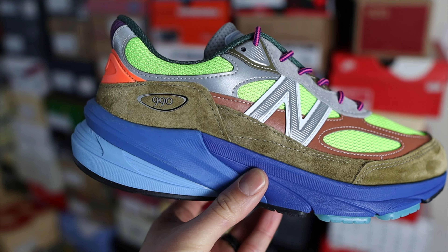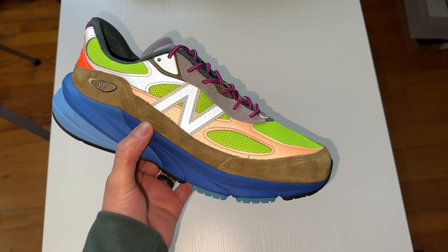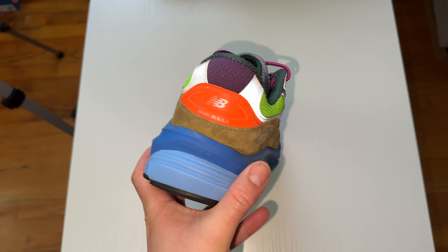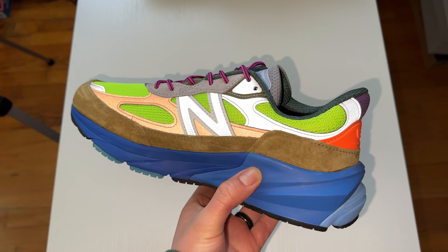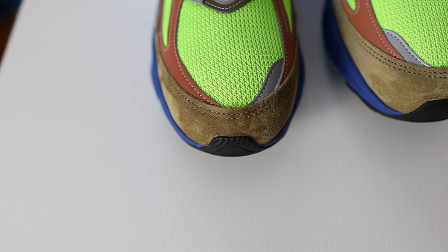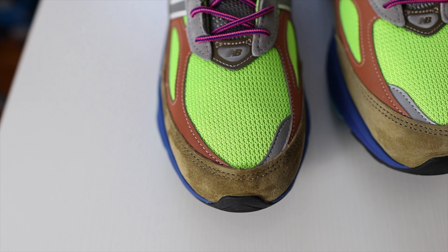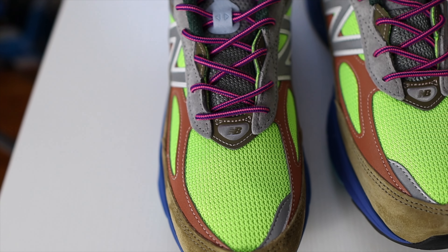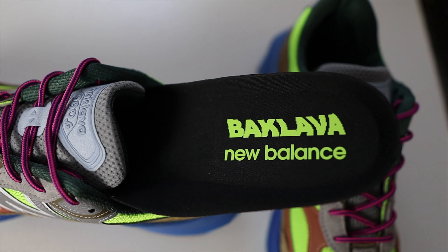The copper color you'll see throughout the mid part of the upper is also reflective, including the N logos — and this 990v6 definitely has a lot of reflective material, which Action confirmed is one of his favorite features in sneakers. You're also going to find some gray colors on the N logos, eyelets, and panels throughout the upper, and that gray is to pay homage to the traditional New Balance gray colorways.